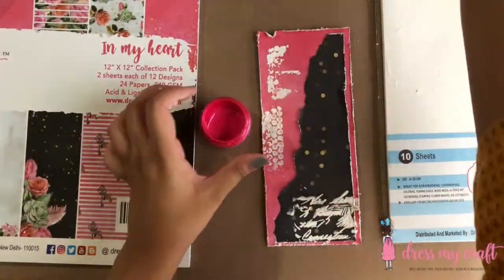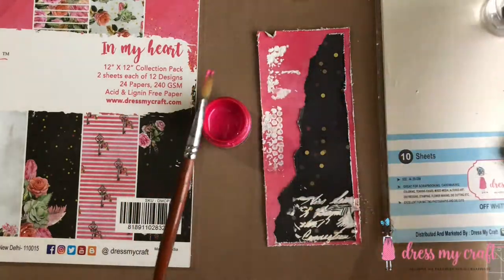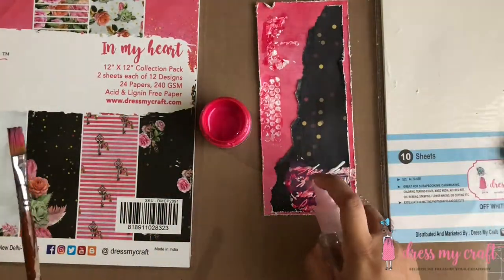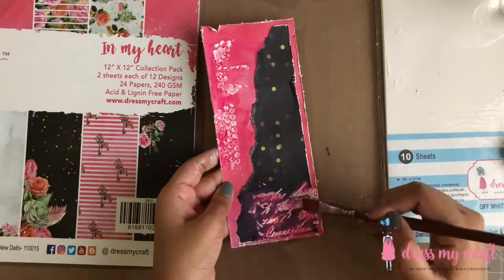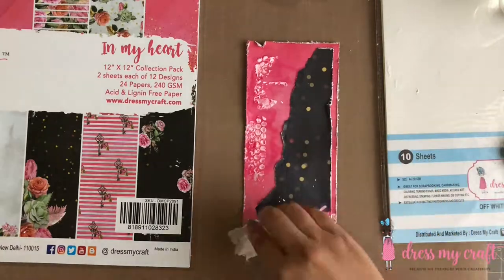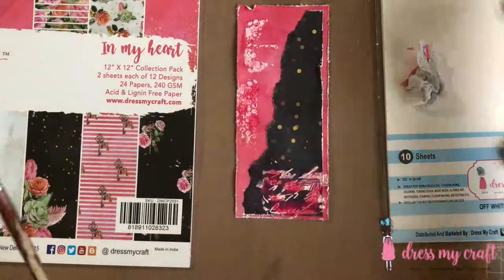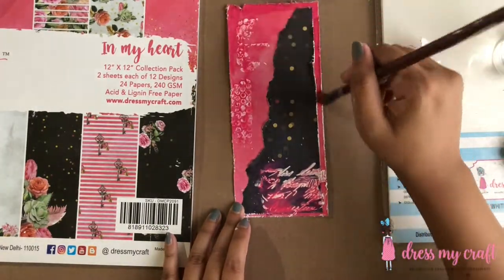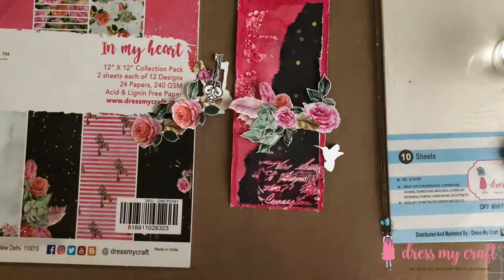Once the texture paste dries, I'm using metallic paint in the color fuchsia to add some tint of pink on the textured areas. I'm simply adding a bit of paint on the textured areas and spraying some water on it to move the color around, and picking up the extra water with tissue. Once the paint has dried, I'm going to assemble the embellishments on the card.